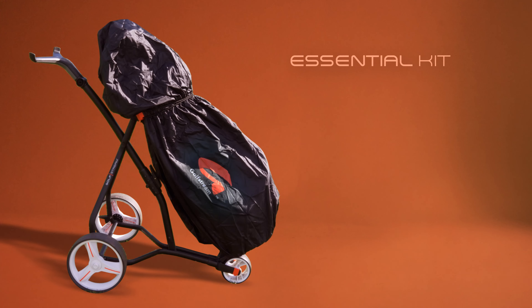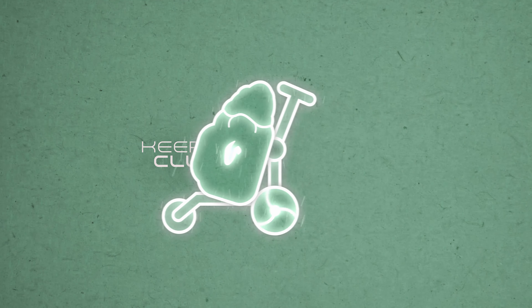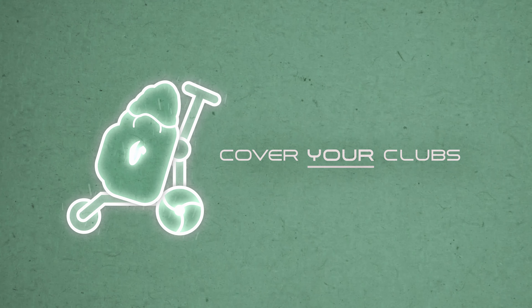Some of us like to think we are fair weather golfers, but others like to brave the elements. Keeping your clubs dry is essential to playing your best golf, and this is where Golfstream have you covered — or should I say, your clubs covered.